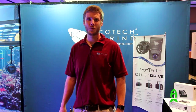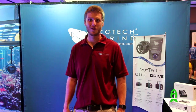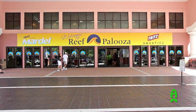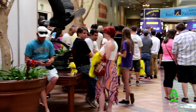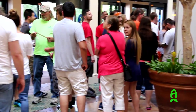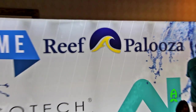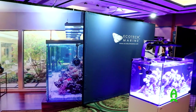Hi, this is Patrick Clayson with Ecotech Marine. I'm here at Reefapalooza 2016 in Orlando. We're here at the trade show and we're excited to be showing the Ecotech products that we're currently offering.